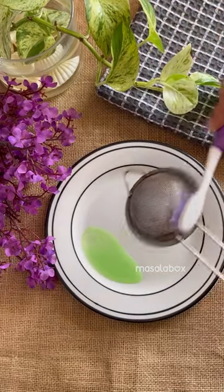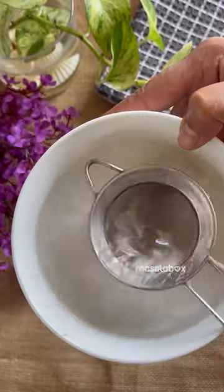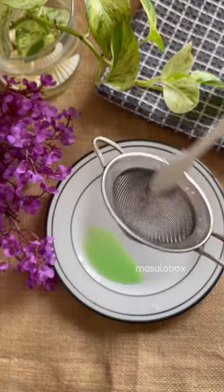Take a toothbrush, apply some dishwashing liquid and start scrubbing the strainer. You'll notice the dirt coming out. Rinse it with some water and target the dirty area.